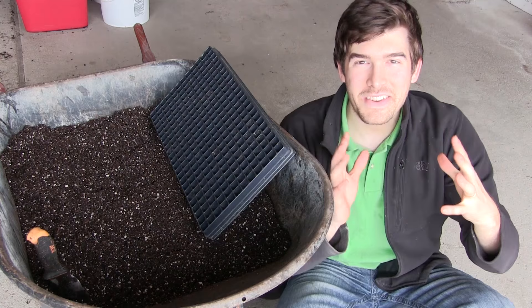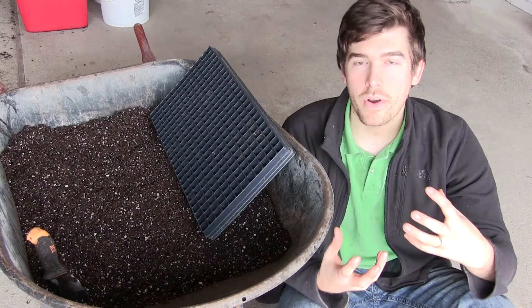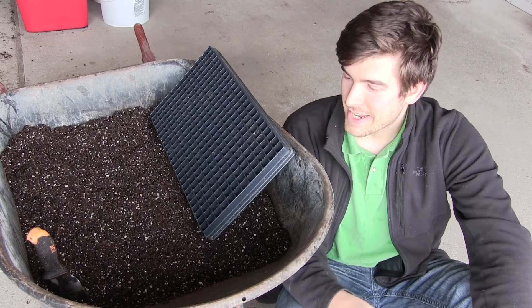Hello everyone and welcome to another exciting episode on the M.I. Garner channel. Here on M.I. Garner we get just a few times a year to really get excited, and one of those times is very early spring when we're starting our seeds — seed starting, harvest, and a few things like that really get us excited.